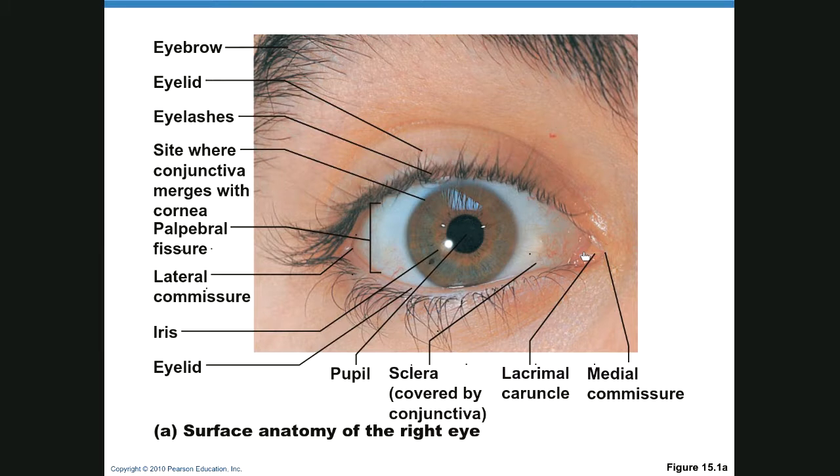The lacrimal caruncle is a little bump you see in your eye. The sclera is the white of your eye and it's covered with conjunctiva. The cornea is invisible, and what you're seeing under it is the iris. The pupil is like a hole in the iris, so the reason it appears black is because no light is coming out of it.